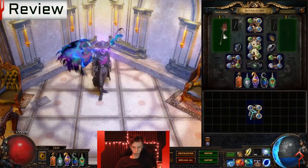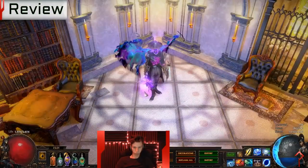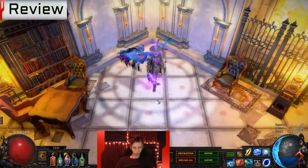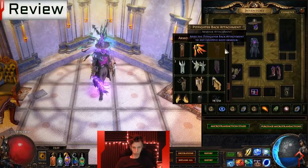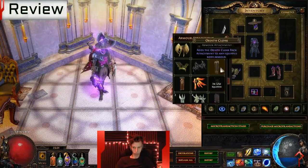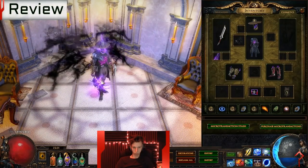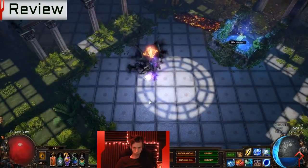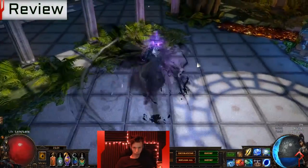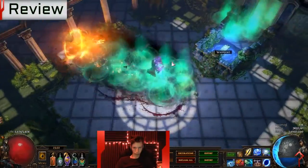I can understand from GGG's perspective why they may want to push out a product like this. We are a little over a month into the betrayal cycle, meaning we're very close to the next league with only about two months of development time left. From their viewpoint, this armor set requires no 3D artists to be pulled off of that project and placed onto microtransactions.